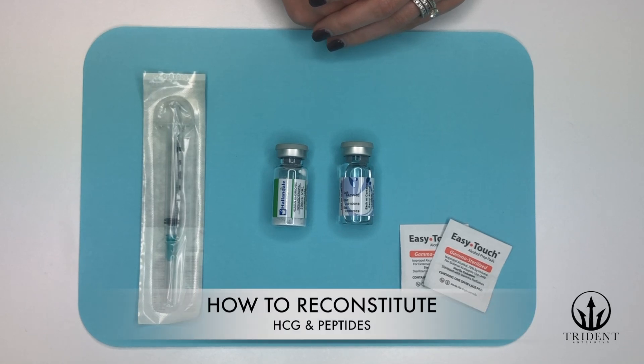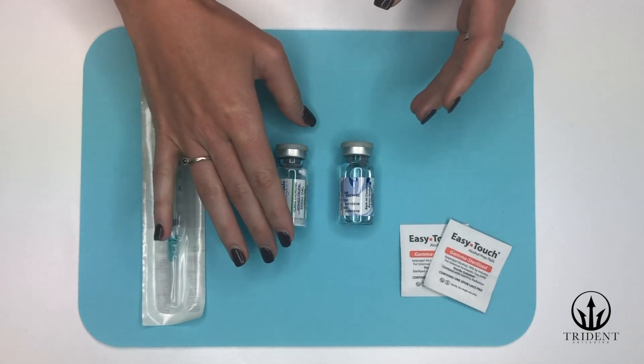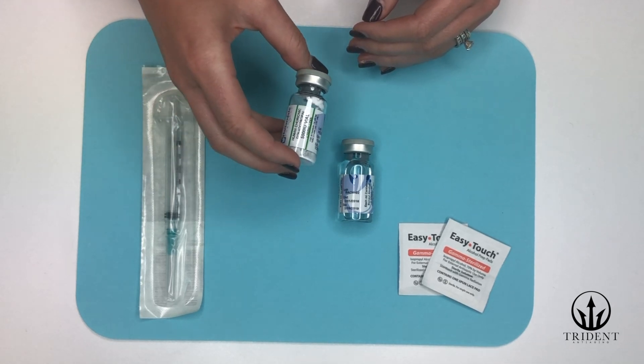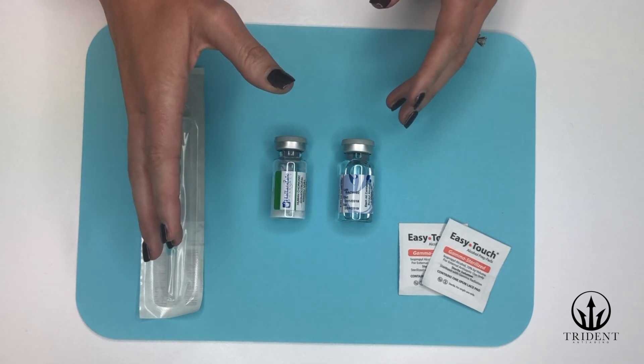Welcome to Trident Anti-Aging's video tutorial on reconstitution. A lot of medications and nutraceuticals are going to be delivered to you in a lyophilized or freeze-dried form. This is in order to maintain potency. In order to change it into a form that we can actually use, we have to reconstitute or activate it.